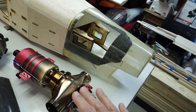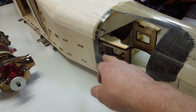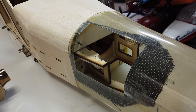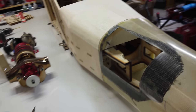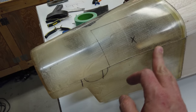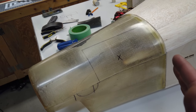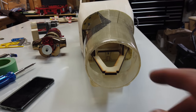Everything is bolted in place. It was a bit of a challenge to drill the holes and line them up from the inside, but getting the bolts in and out is not bad at all. The joint line is going to be basically invisible. The opening is cut, left about a millimeter shy of the line all the way around so we can touch it up later.